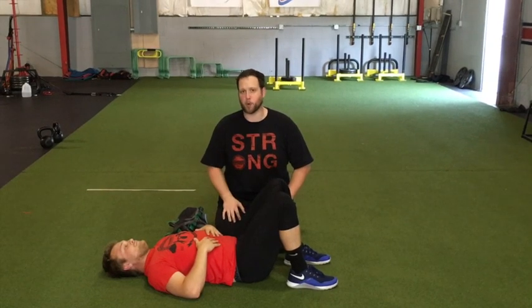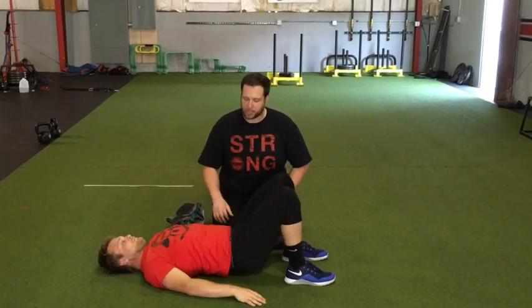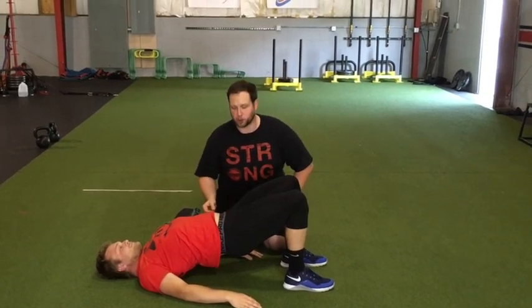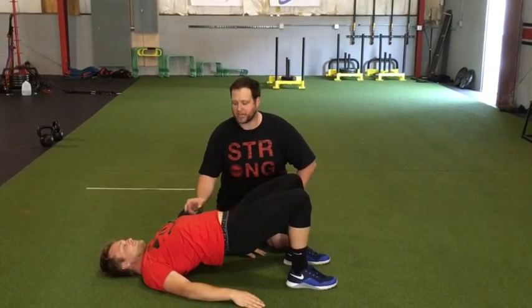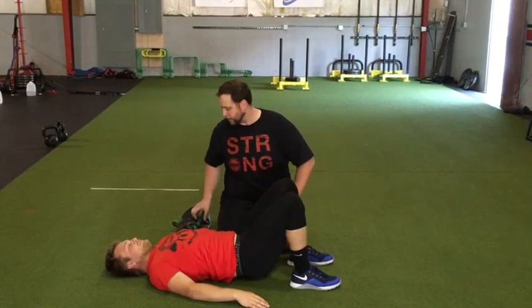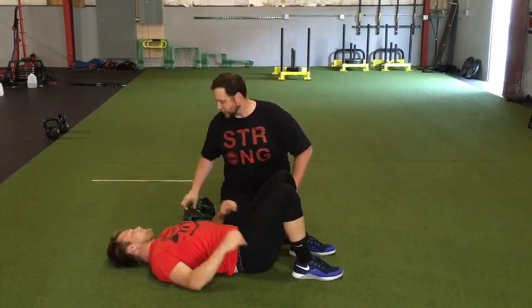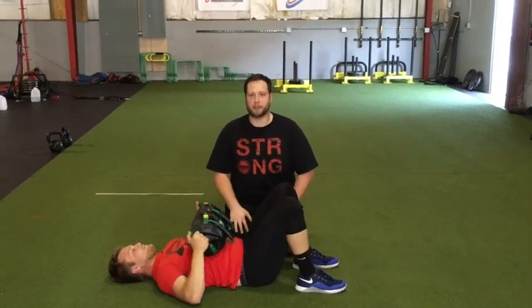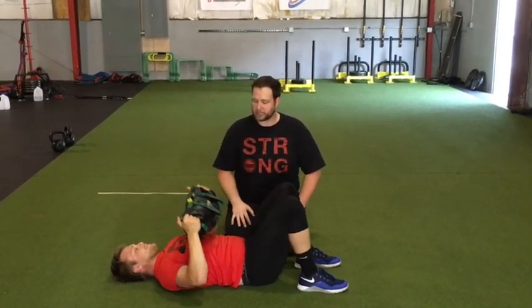On our back we do a glute bridge. The mistake people make is when they bridge up, they really have this over-extension — they have to finish with their glutes, but they actually use their back and their ribs more than their glutes. The way we're going to fix that is with the ultimate sandbag, combining a glute bridge with an ultimate sandbag pullover.